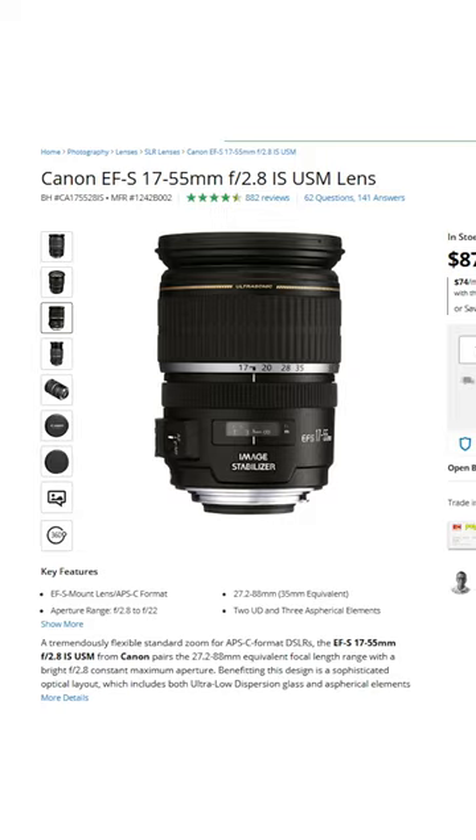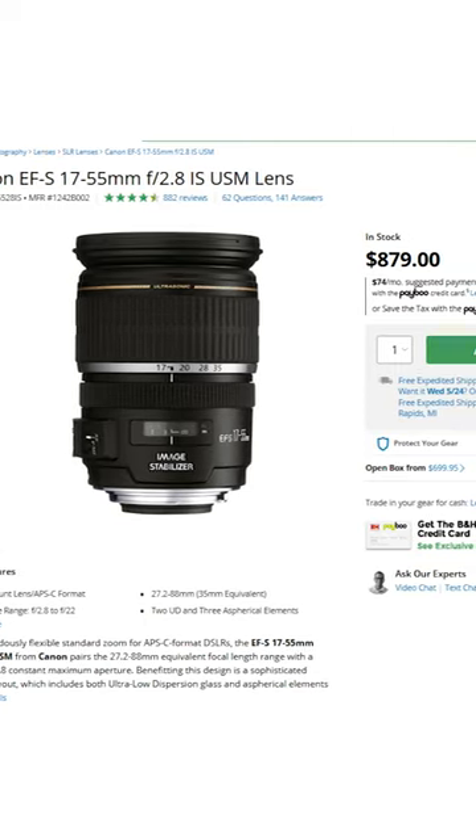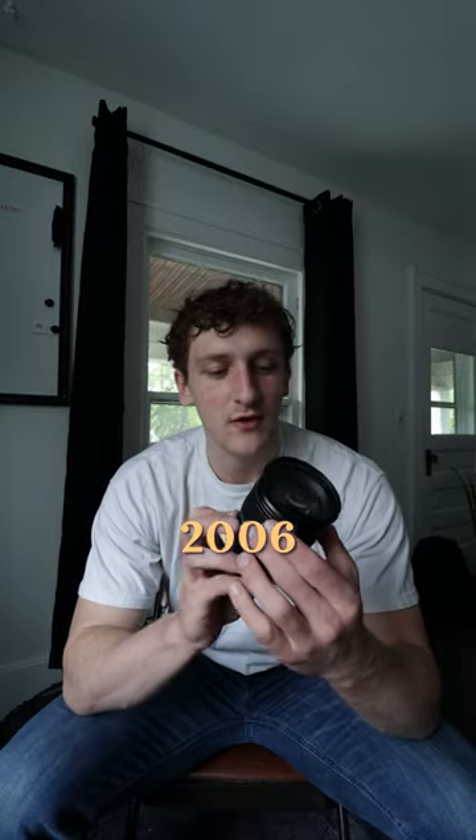Number two: you can't have a camera without the lens. Here's my Canon 17-55 2.8 aperture lens. This thing is great for photo and video. It came out a long time ago, but it's got the ultrasonic motor in it, so it's got great autofocus and it doesn't completely break the bank.